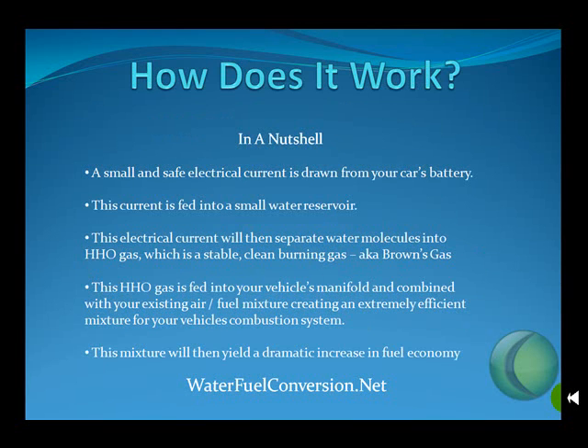We'll start out with how does it work. In a nutshell, a small and safe electrical current is drawn from your car's battery. This electrical current is then fed into a small water reservoir. This electrical current will then separate water molecules into HHO gas, which is a stable, clean burning gas, also known as browns gas.